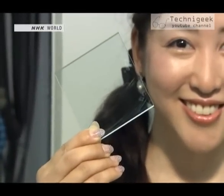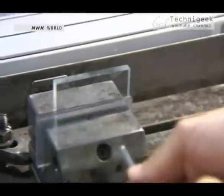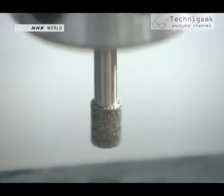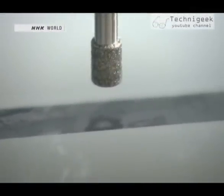What does that mean exactly? Let's try an experiment. We set a glass plate on the machining device. When this tool rotates, it grinds a hole in the glass. Let's see what happens with ultrasonic vibration and without.